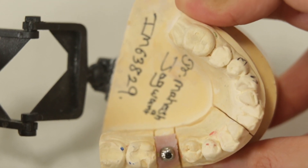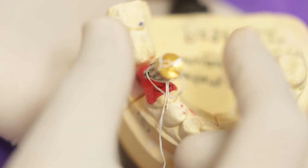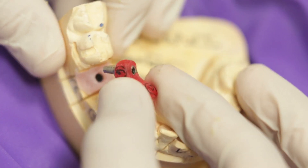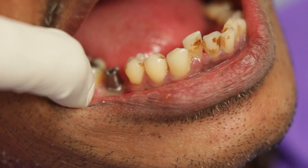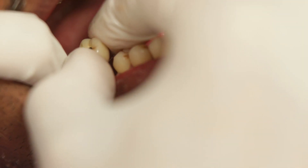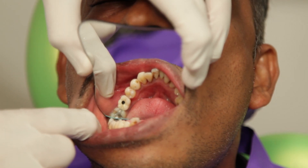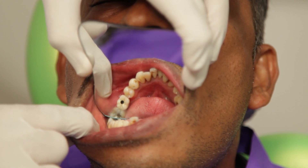Here I have a smart abutment and a crown fabricated with this particular impression. This is a transfer jig which I will use to orient the abutment correctly onto the implant. I will now tighten the abutment screw and remove the jig. As you can see, the smart abutment is anatomic, resembling a molar tooth. I shall now try the crown onto the smart abutment. At this stage the occlusion can be verified and adjusted if required. The crown can be cemented after torquing the abutment.